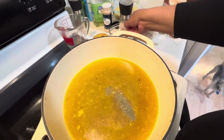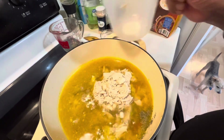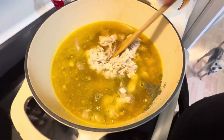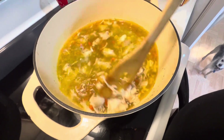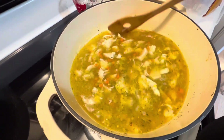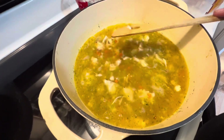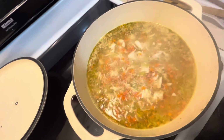Here's my thyme and my chicken. I think I'm supposed to use more chicken than this. I'm going to get this going and let it come to a boil, then add in the pasta. And it is veggie pasta.